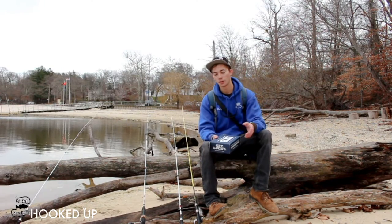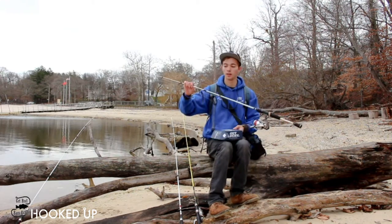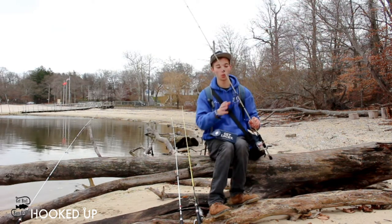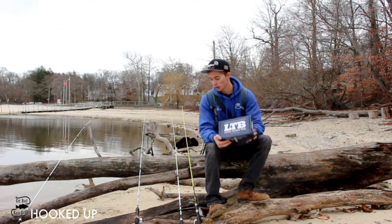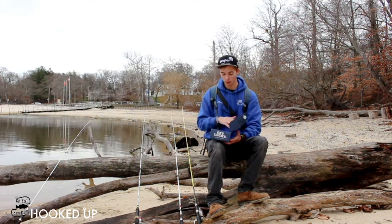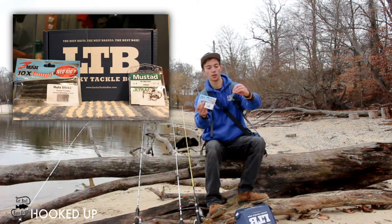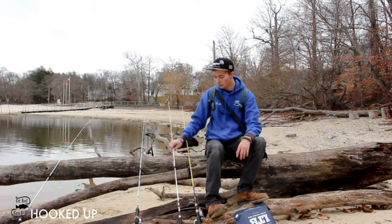We're throwing three different types of baits today. One is a drop shot rig right here — we have the Mustad no-twist shot drop shot hook right here with the hula sticks. You can find both of those in this month's Lucky Tackle Box. The no-twist shot rig actually works. We got both of them right here: hula sticks and the no-twist shot hooks.